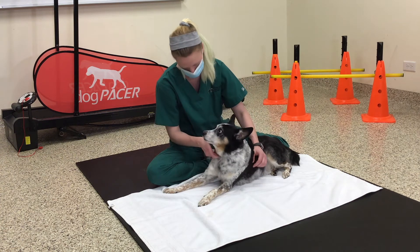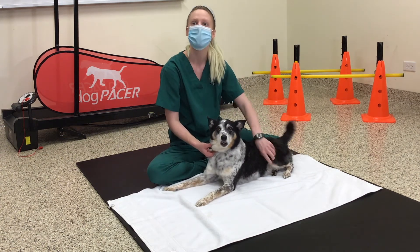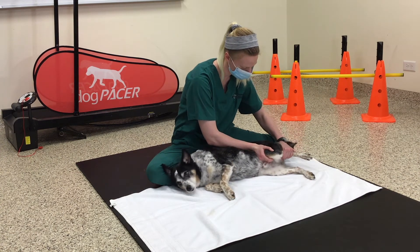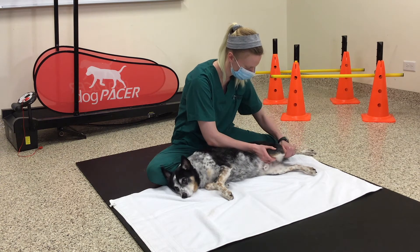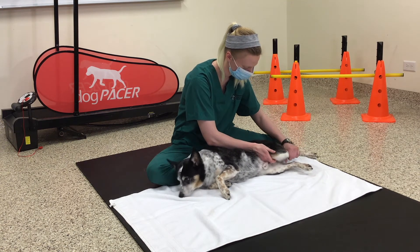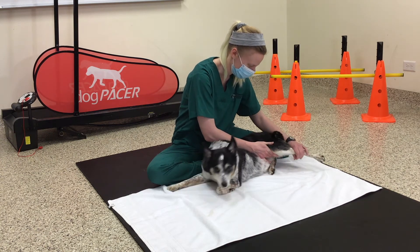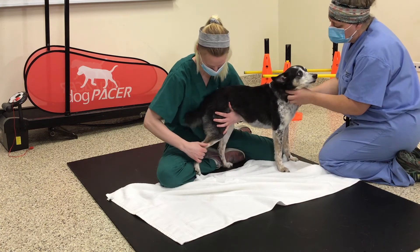Find a nice quiet space for you and your pet. There should be a nice flat surface for them to lay down. You want them to lay down on the good side with their injured limb up. Be sure they're calm and relaxed, ready for passive range of motion therapy. If your pet is too anxious or is having difficulty lying down, these exercises can be done with your pet standing as well.